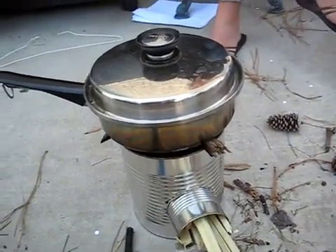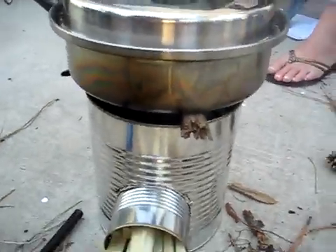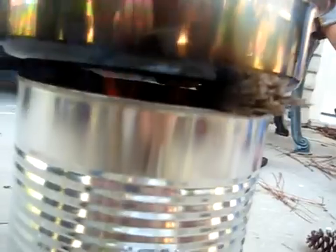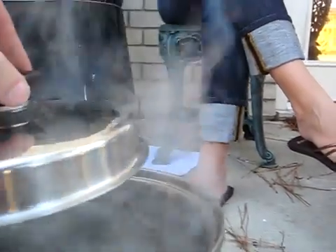Here's our rocket stove experiment. We've had it lit for about seven or eight minutes. Let's see if I can get down here. You can see the fire in there. All we've used is some sticks and it looks like we've got boiling water already.